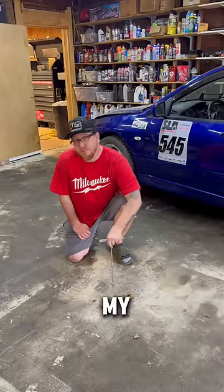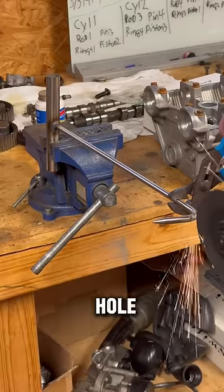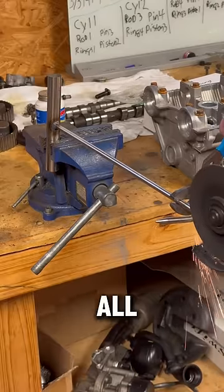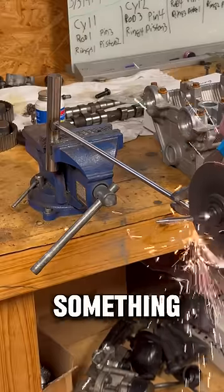Let's figure out how deep my concrete garage pad is. I needed to figure out how to fish something down the hole and grab the back side of the concrete so that I could measure the thickness. I looked at all sorts of depth gauges but none of them had a hook at the end of them to grab onto something.